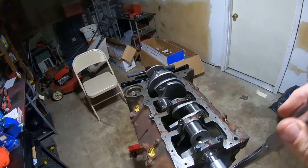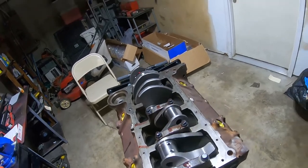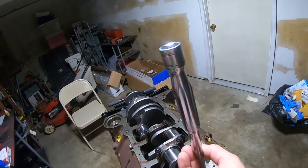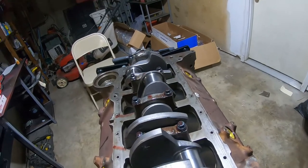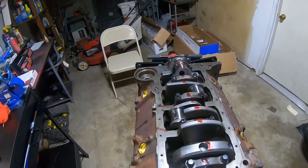The crank is turning nice and smoothly — no resistance points whatsoever and no metal-to-metal scraping, which would be a bad sign. As far as I know, until proven wrong, the crank is in properly.